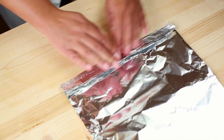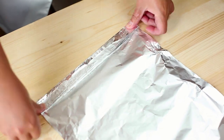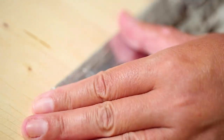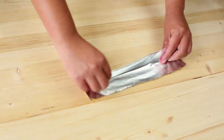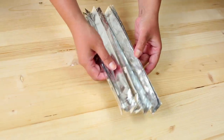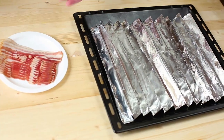First, we need to make a DIY baking rack out of aluminum foil. Fold up a piece of aluminum foil into a one-inch strip, kind of like an accordion. The reason for this is to elevate the bacon and drain away all the excess fat when the bacon is cooking, so that you won't get soggy and greasy bacon strips.